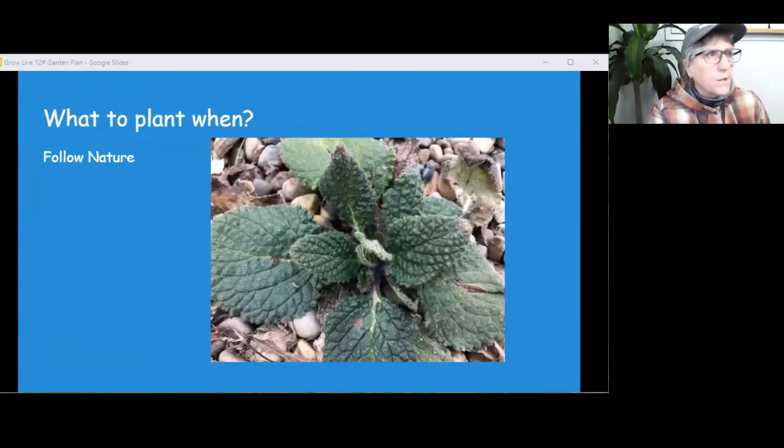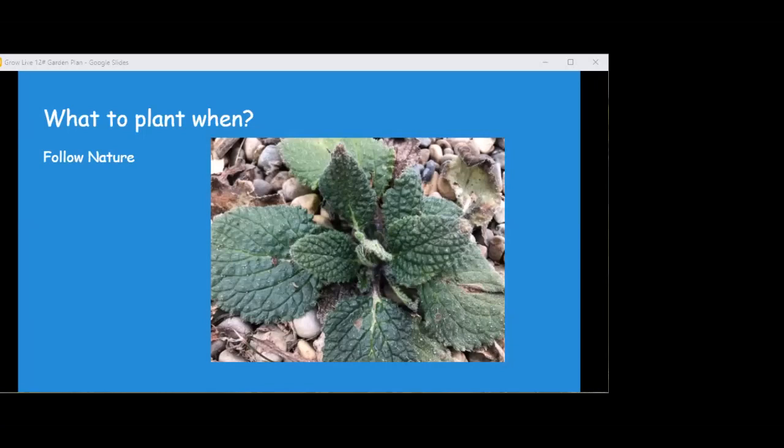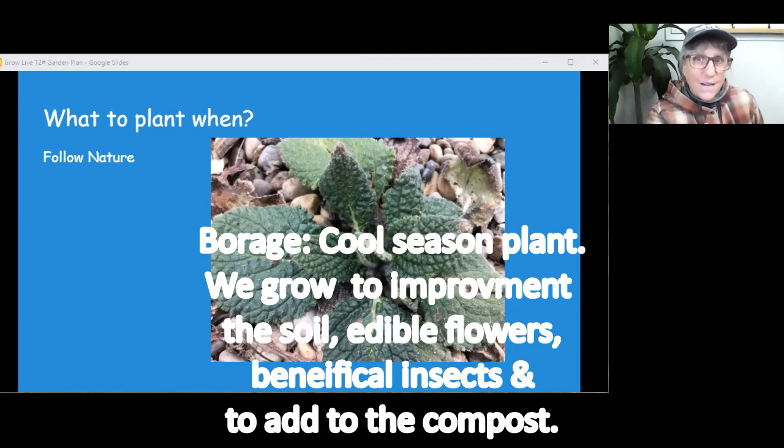Let's look at what is growing. This is in the greenhouse at Sleeping Buffalo — that's borage. Loves cold weather; it's sprouting everywhere. It is time to plant borage. My onions already have some green tops coming up outside with no protection. So what time is it? Time to plant onions.